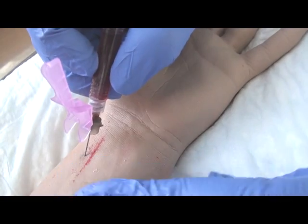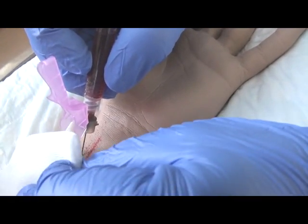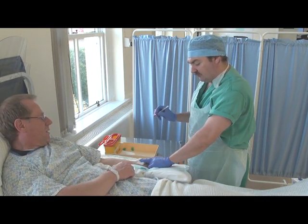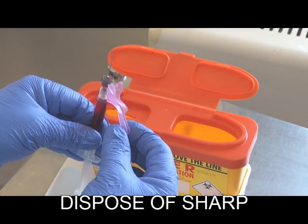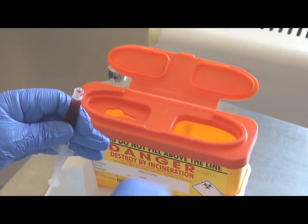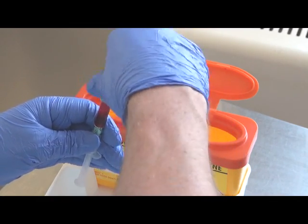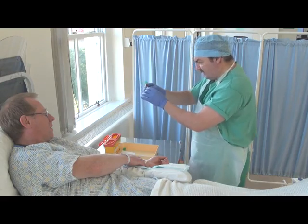Once the sample is collected, apply sterile gauze to the puncture site. Pressure must be applied for at least 5 to 10 minutes. Carefully dispose of the sharp to a sharps box. Carefully remove any air bubbles in the sample and cap it off from the atmosphere. Make sure you mix the sample properly.